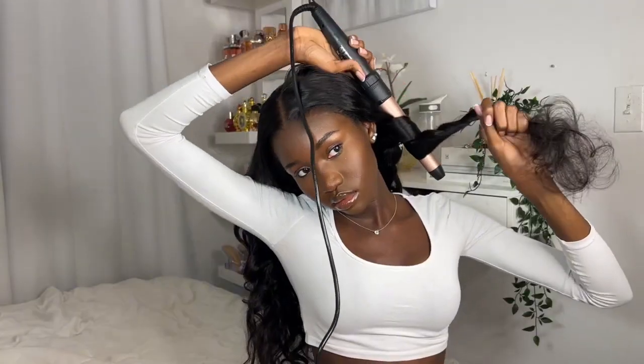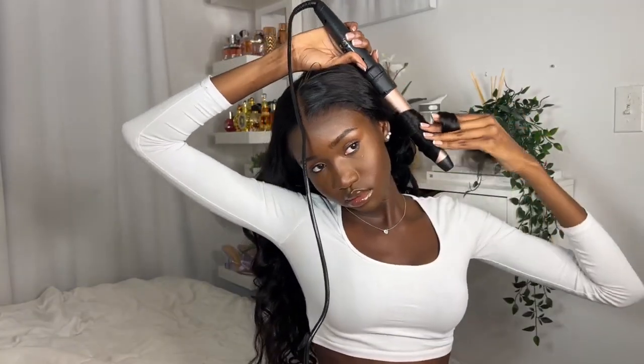This is their new body wave texture — it's literally so beautiful, I love it so much. I decided to curl it as well just to see how the curls would hold and how it would look, which is what you can see me doing in this video.